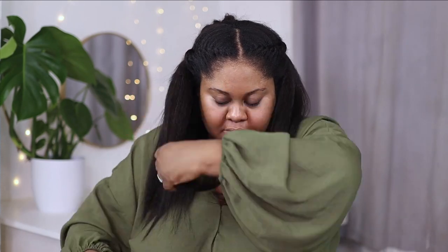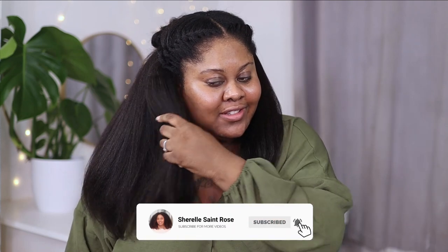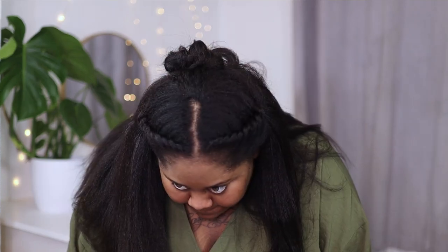And this is what the finished look looked like. I am ecstatic at how it turned out — it looks so natural. The blend is amazing and no one will ever know that you have braids underneath. You could tell everybody this is your real hair and people will believe you. It looks that natural. Thank you so much for watching this video — I'll leave all the information about this hair down below and I'll see you in the next video. Bye!